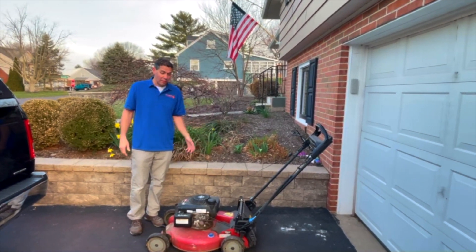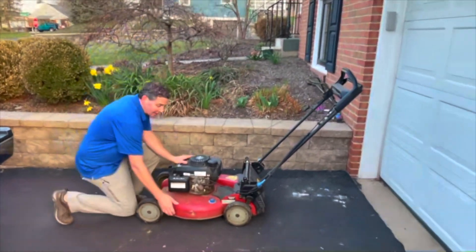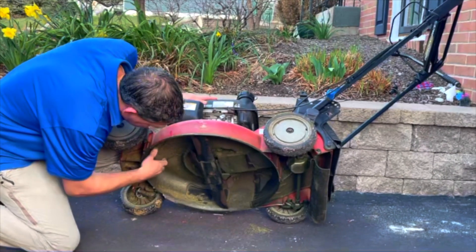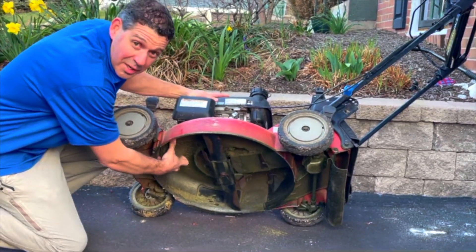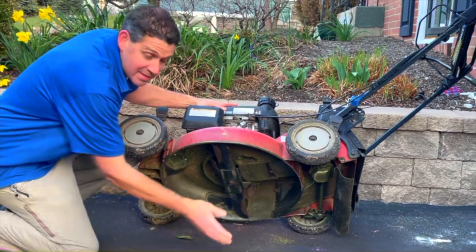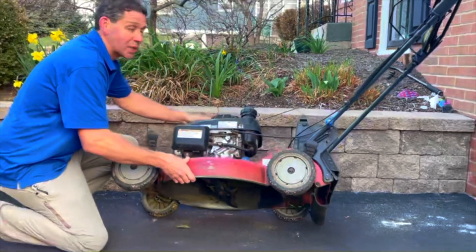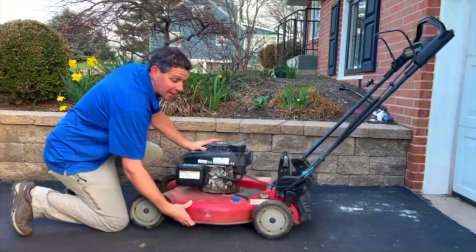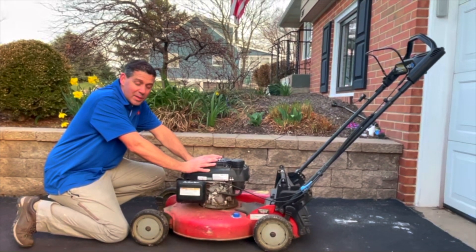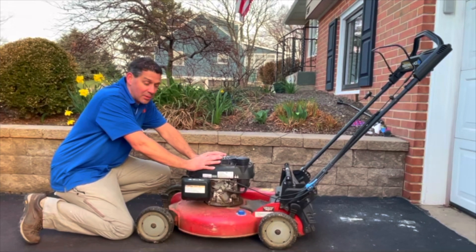First is making sure that the underside of it is cleaned out. We want to make sure that the underside of this unit gets all scraped out. It's nice to use a putty knife and scrape all the excess grass off. Then taking your blade off and taking it to a local lawnmower shop to have them sharpen it is a great idea. There are also plenty of YouTube videos on how to sharpen your lawnmower blades, but just make sure it should be balanced — it's an important piece to that puzzle.